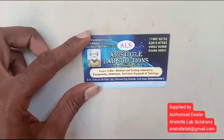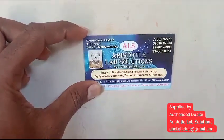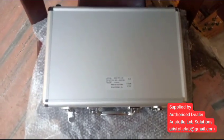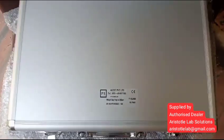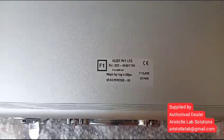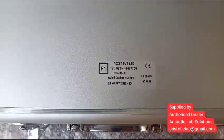Hi viewers, welcome to Aristatil Lab Solutions. This is the weighing box — it's Set Private Limited. It's 1mg to 200 grams in F1 class.